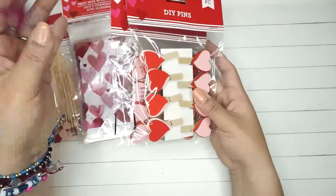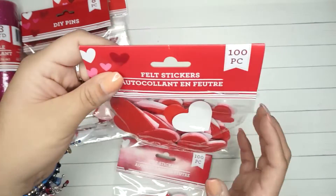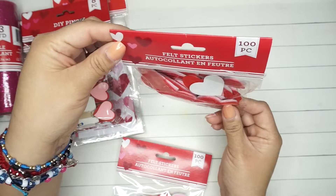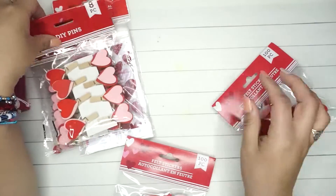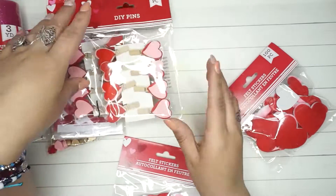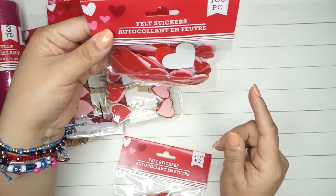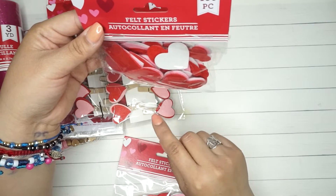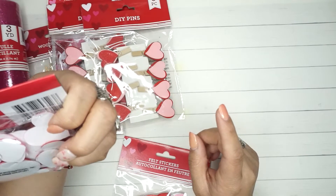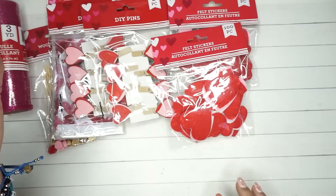I got felt heart stickers — two packs. This one has eight pieces each, and this one has a hundred pieces with different shaped hearts: white, pink, and red in small, medium, and large sizes. Those are pretty cool. I ended up getting two bags of those.